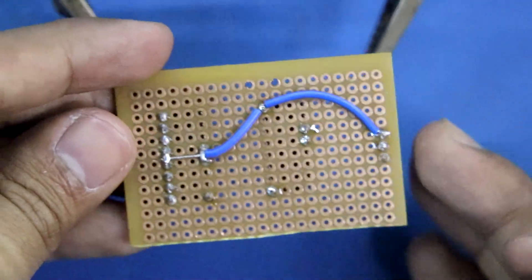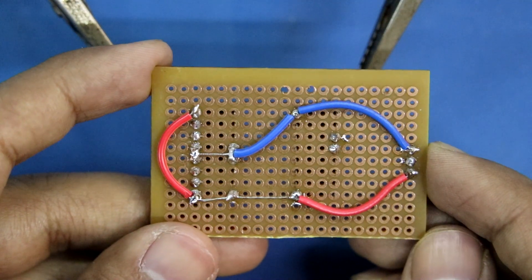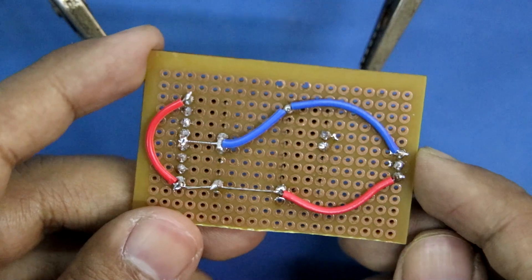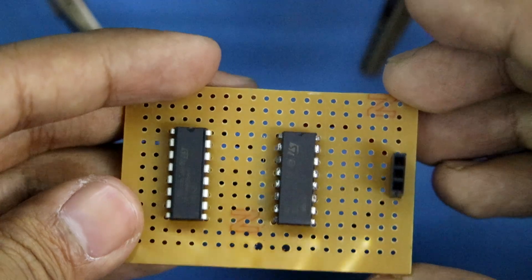Now we have to connect the positive. Positives and negatives are connected. Now we have to connect the IC-to-IC connection, that is pin number 2 to 12 and 7 to 11. All the connections are done.